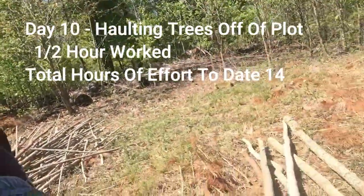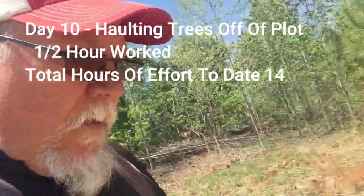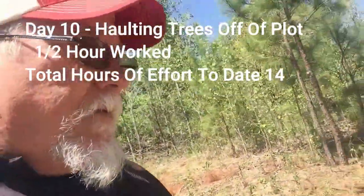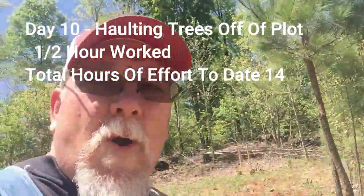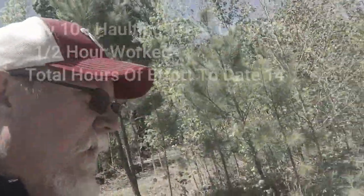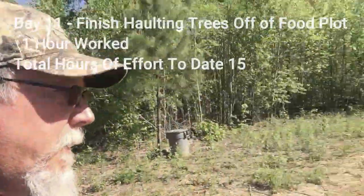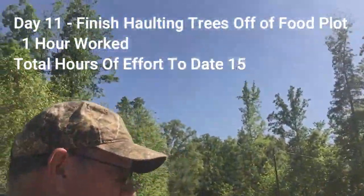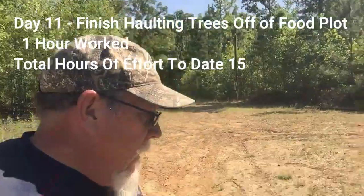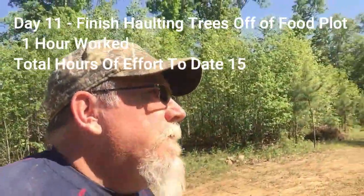Started moving some of the heavier logs right next to the pistol range — it's going really good. I kind of had a process figured out where it worked really well. The mule — the UTV — did great. I put the new wheels and tires on it, no worries, no issues, no problems. Everything worked great.